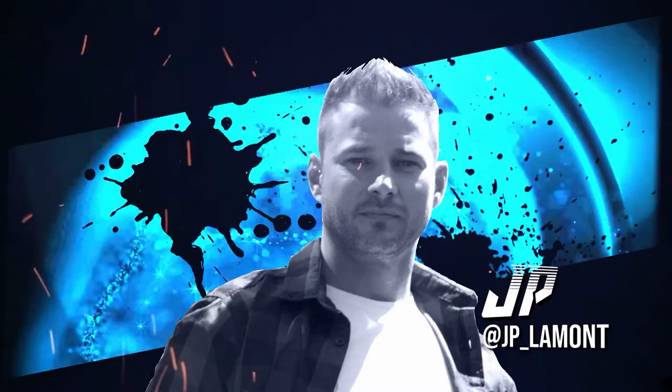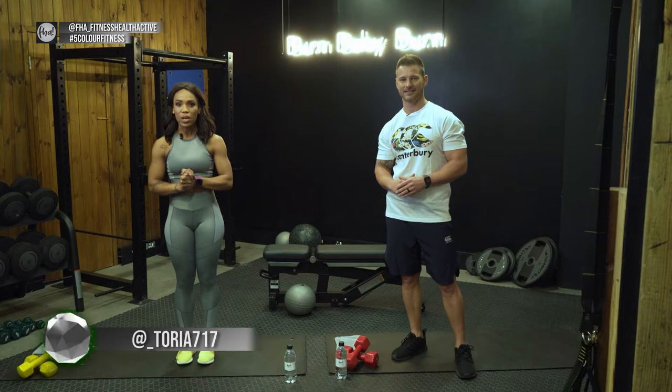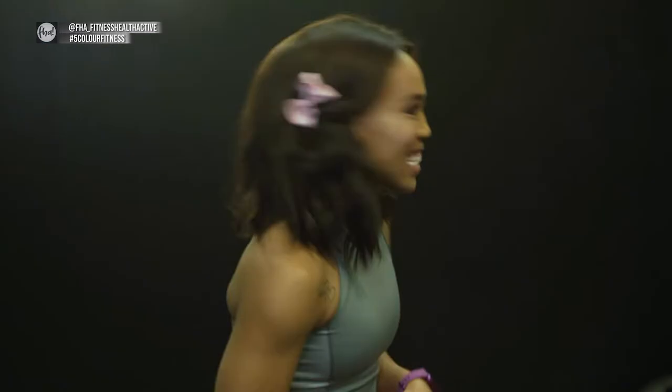If you're having fun with JP and Vicky, click on the link above for more of their videos and of course subscribe so you can see up-to-date weekly videos. Hi South Africa and welcome to FHA Five Color Fitness Season Three. We are in the Western Cape at the beautiful Ideal Cartel Hotel — this is where we've been staying.